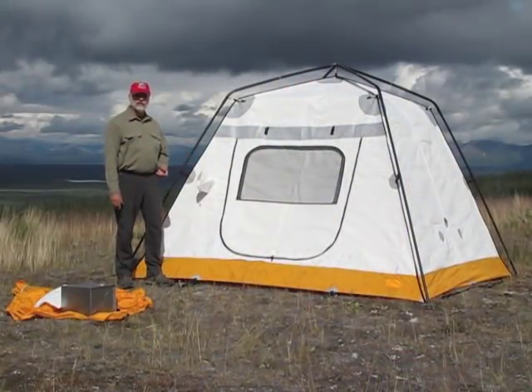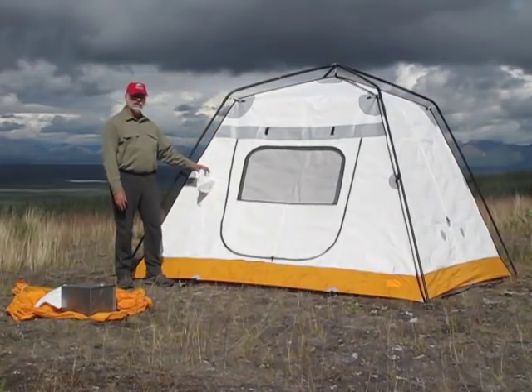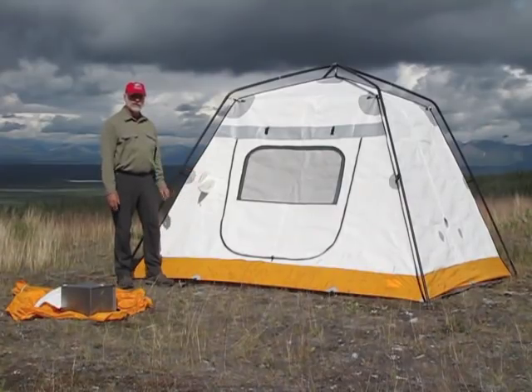Let's talk about a couple of the features that you can see without the rainfly on the tent. These are all available with the rainfly on, of course, but when we're looking at the tent body, it's a little bit easier to see some of these things.